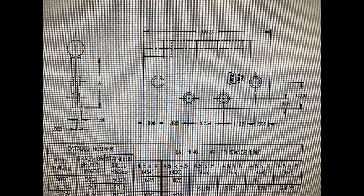That brings us back to the standard hinge. You do not need the wide throw anymore at all. The next part number you would use would be BB 5000, dash 454, dash 652.